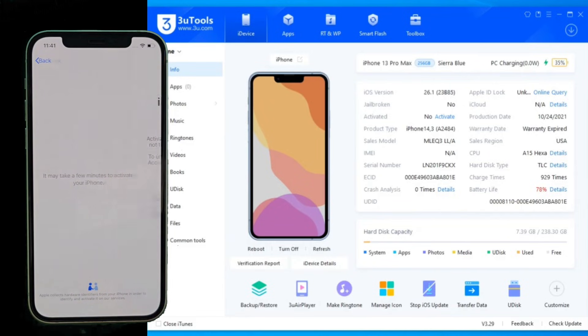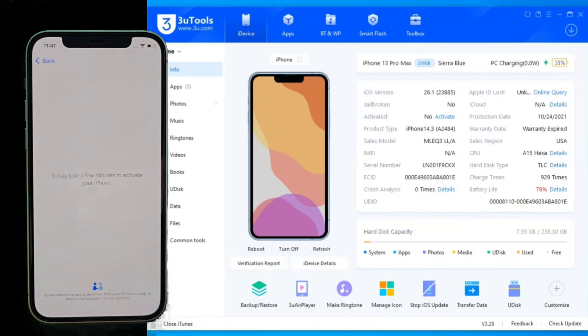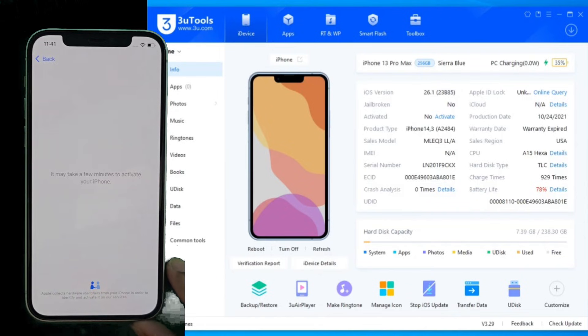What's up everyone? If you're staring at a locked iPhone 13 Pro Max and feel like you're out of options, you've come to the right place. In today's guide, I'm going to walk you through the exact steps to unlock this beast using two powerful, free programs: 3U Tools and GSM G-Tool Pro.